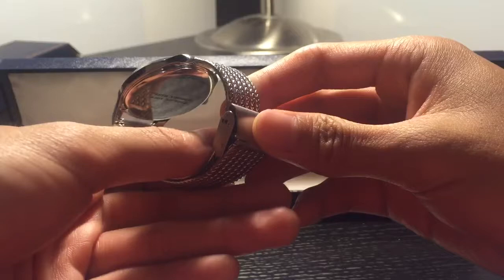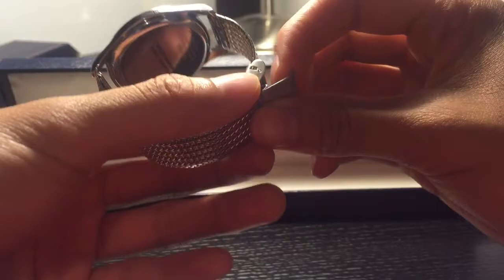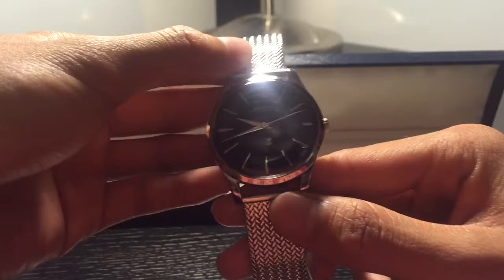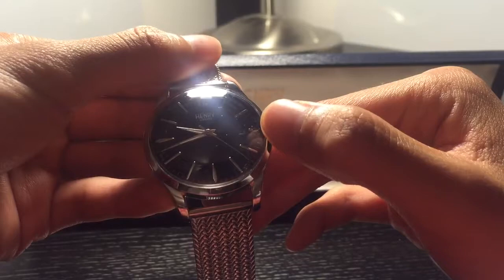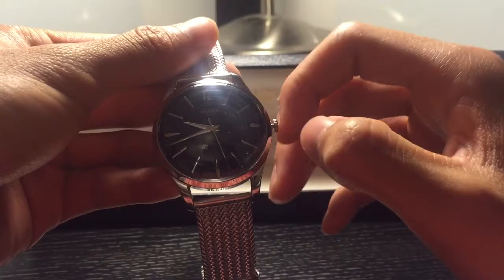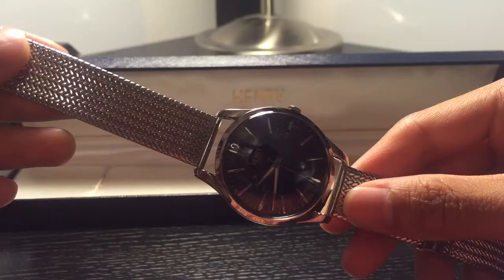They have different color faces as well — a blue one, a dark green, purple, and a red one too, so it's really nice. You click out one position for changing the date, which is at the three o'clock position, and then click out another to change the actual time.